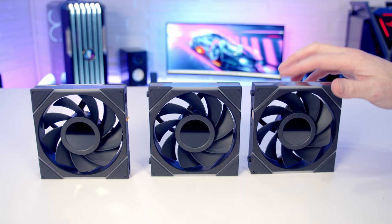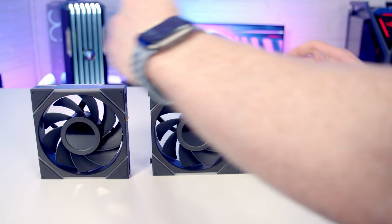If you're familiar with Lian Li Unifans, the process for joining these to sit together is very similar to the previous version - just a matter of lining them up together and pushing into place.